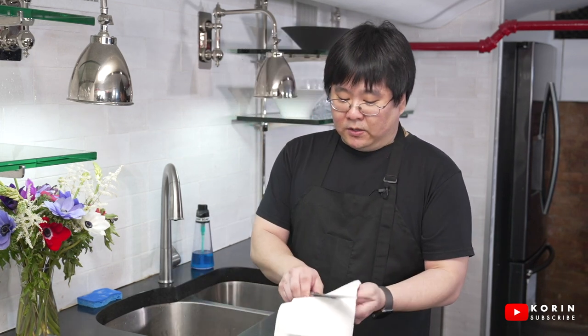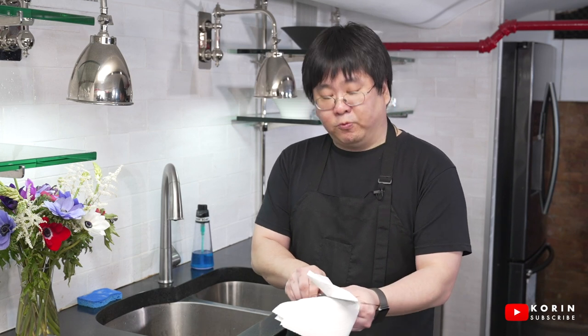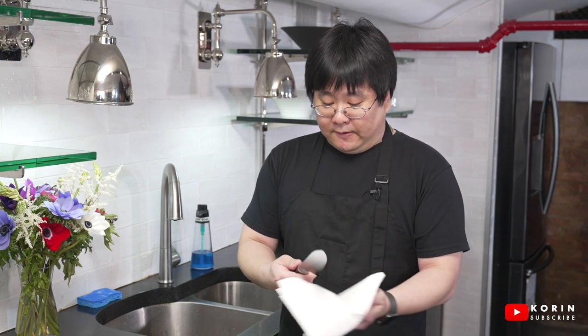That's all it really takes to clean your knife. Two important things I forgot to mention: now that the knife is wet, make sure you dry it before you put it away. Take a paper towel and wipe all the water off rather than air drying. If you leave water on it and let it air dry, it can lead to water stains and in some cases actually lead to rusting. So don't forget to dry your knife.